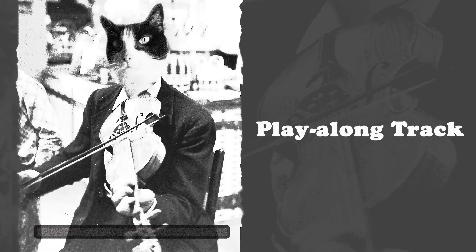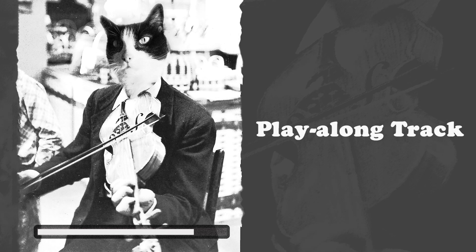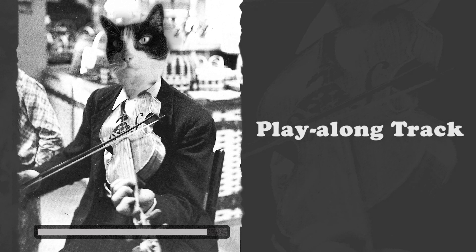If you're feeling ready, we'll now do the entire A part slowly with a play-along track.